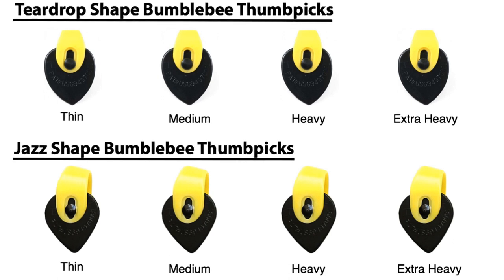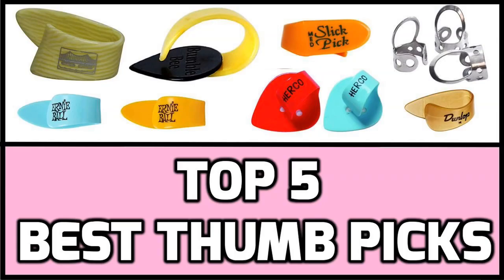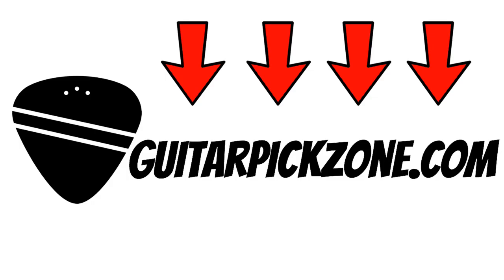This Bumble Bee Pick comes in many different variations with many choices when it comes to shape, size and gauge. The shapes include a choice between jazz or teardrop, whilst the gauges on offer are a choice of four — thin, medium, heavy and extra heavy — and you can choose between regular or large sizes. And that ends my top 5 list of the best thumb picks for guitar. Remember if you would like to buy these thumb picks, follow the link in the description or head over to www.GuitarPickZone.com.